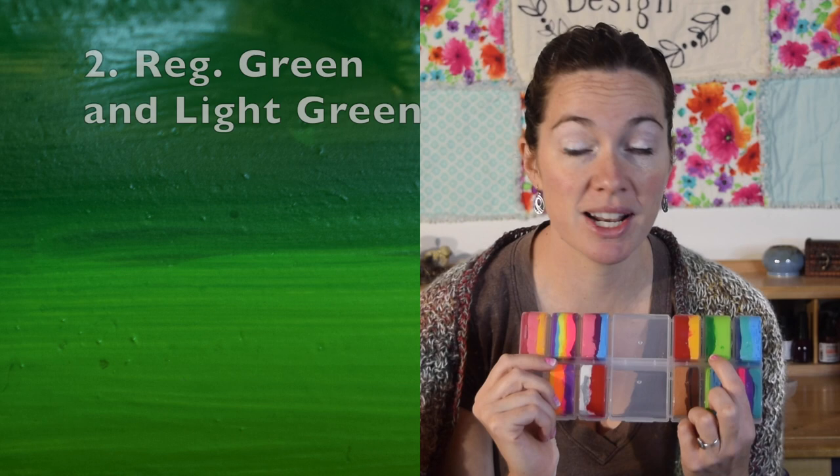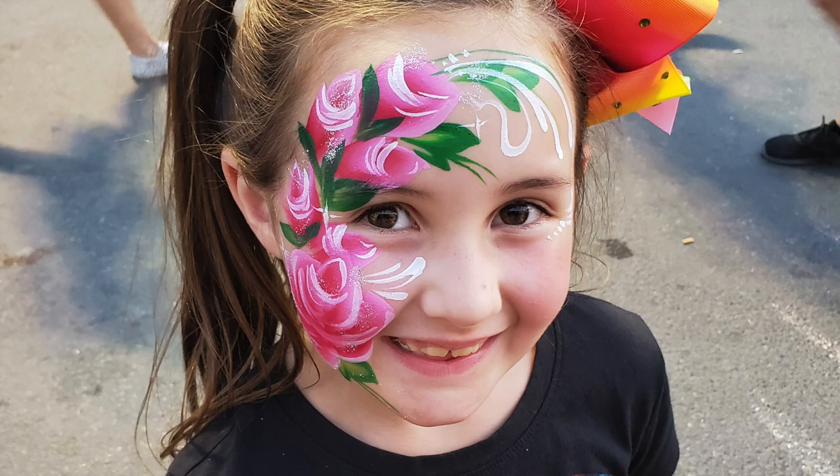We start with blue, then we move on to green. This one has a regular green and a light green. The green I like to use as filler with the leaves. I also use it for my dragons and my dinosaurs — anytime you need a green.